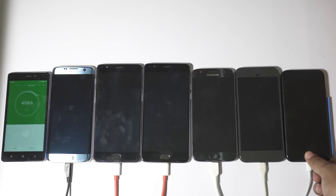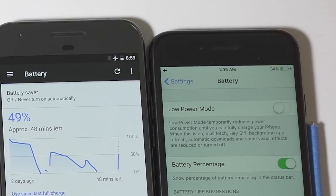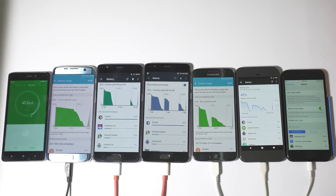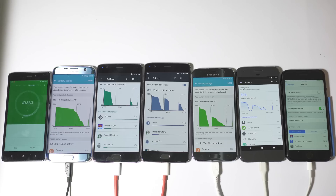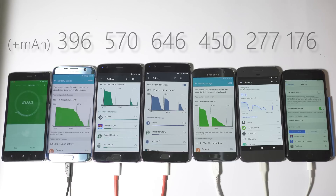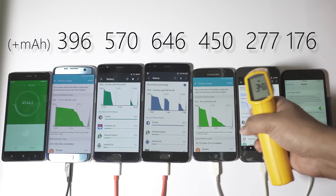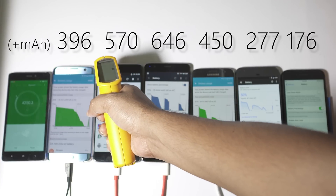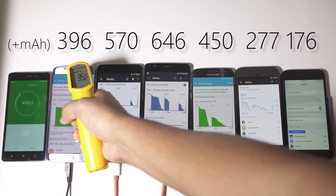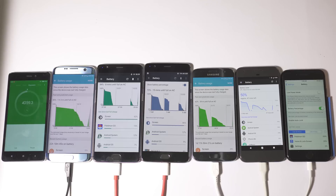At the 40-minute mark: iPhone 7 at 34%, Pixel at 49%, S7 at 61%, OnePlus 3T at 72%, OnePlus 3 at 83%, and S7 Edge at 43%, which is actually lower than expected. Interestingly, OnePlus 3T is now actually ahead of OnePlus 3 in terms of milliamp power charged because at higher battery levels the charging speed decreases. Still no sign of overheating, though the Samsung devices are running hotter than before.